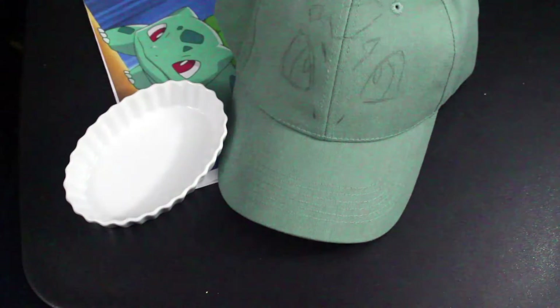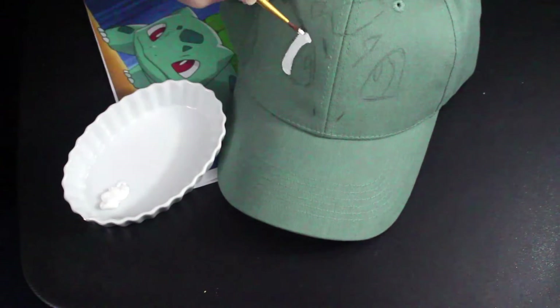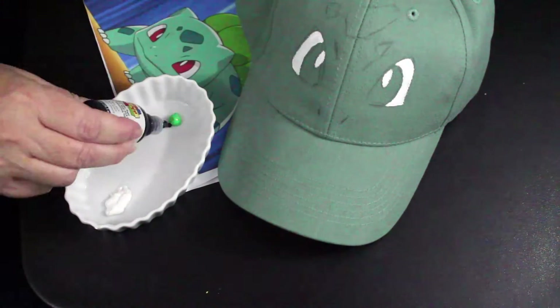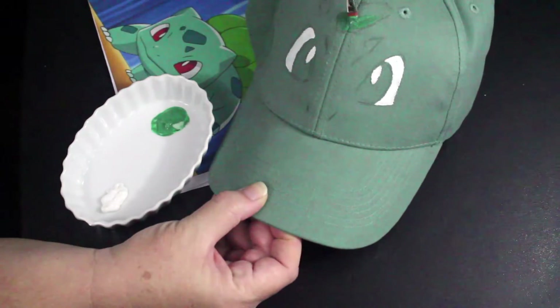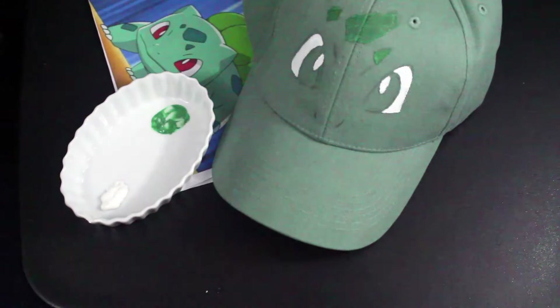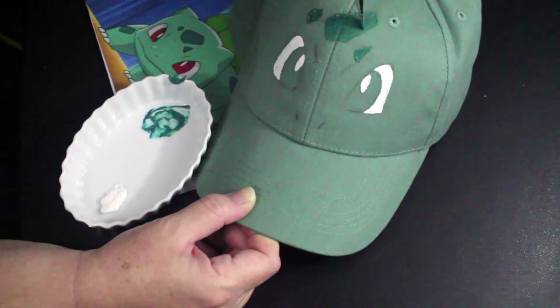Start with white fabric paint — you only need a little bit. Paint the white parts of Bulbasaur's eyes. Next, mix green and a little bit of black to make a darker green for the pattern on Bulbasaur's forehead. I decided to paint it again after adding a little blue as well to get a closer color match.